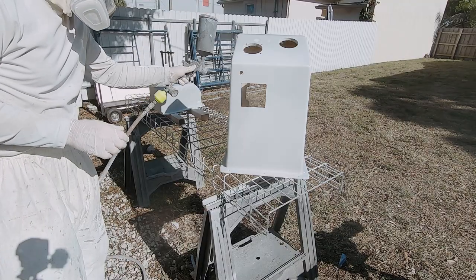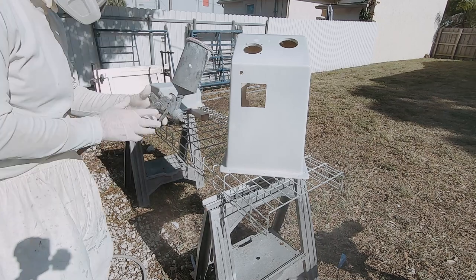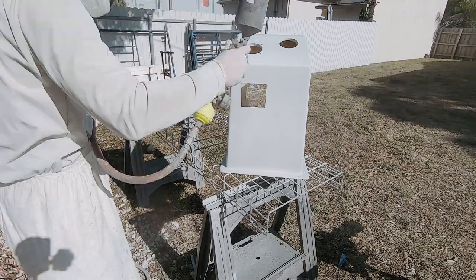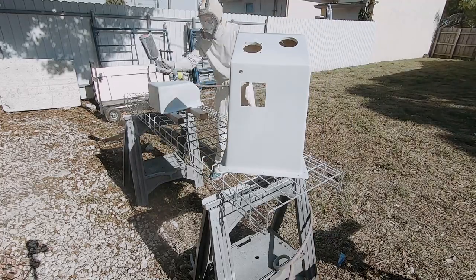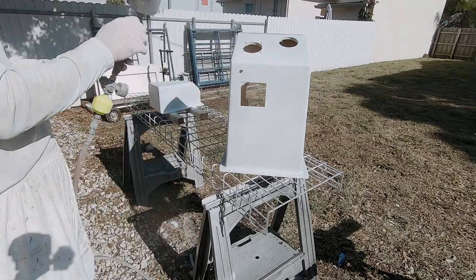I mixed up some white polyurethane paint, it's a two-to-one mix, and I'm going to start by spraying a super light tack coat over this. You can see here I'm just misting it on just to create a tack coat, let that dry off, and then I'll come back and start laying down my heavier wet coats overlapping about 50 to 60 percent on each pass.